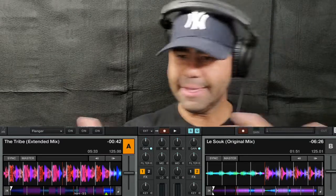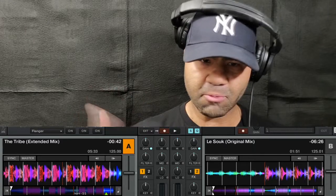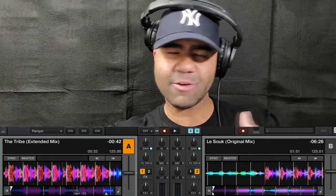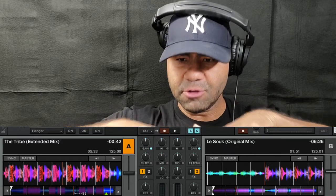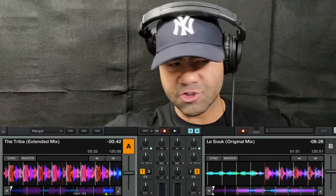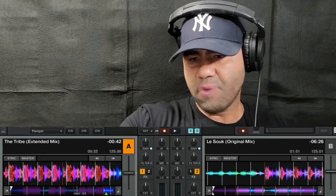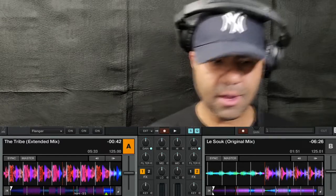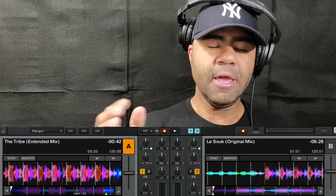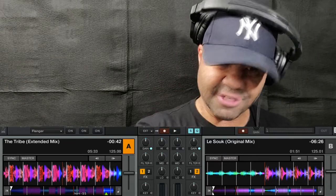It depends on the time. For example, if I've been going full-on momentum, track after track, then maybe on the third or fourth track I could flatten it out with a chuggy mix — going intro to outro — and add an acapella, or just let it run its course and give people a break. But it all depends on what you're doing. And this is where intuition comes into play: you have an idea of how the song goes based on how you've played it before.